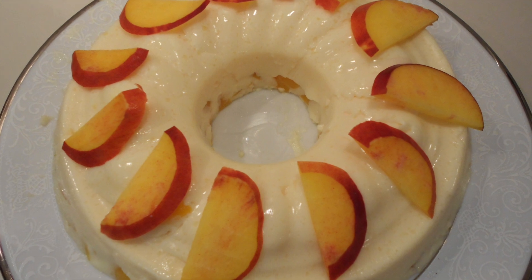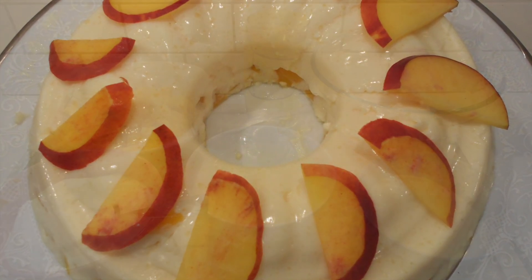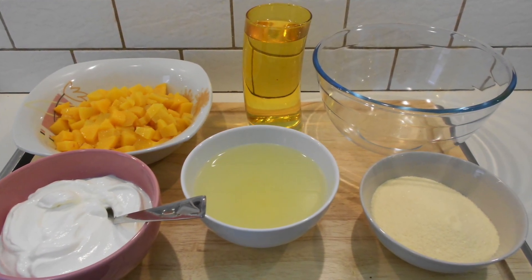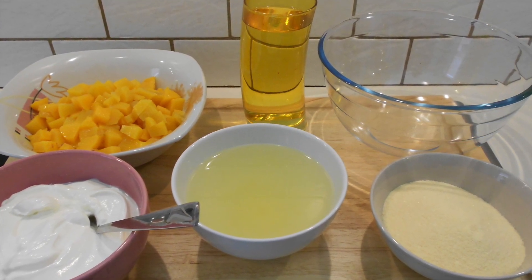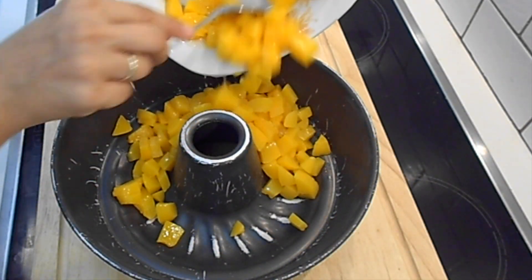Hey guys, welcome to my channel! Today I'm going to share a recipe with you for making the perfect summer dessert. This is a yogurt and jelly pudding. For this recipe you will need Greek yogurt, one can of peach compote, one glass of hot water, and jelly mixture — whatever flavor you like. I used apricot.